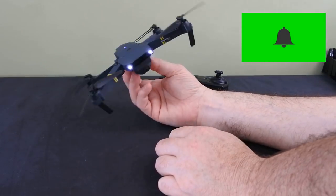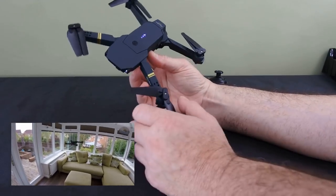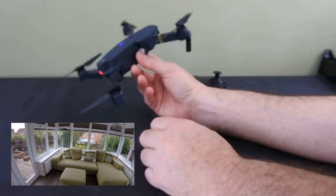Today we've got the Eosheen E58 folding drone, or Mini Mavic. It really does look like a Mini Mavic — it's very cute. It's actually finished off really nicely. It's got this kind of rubberized coating on it and it's very light.